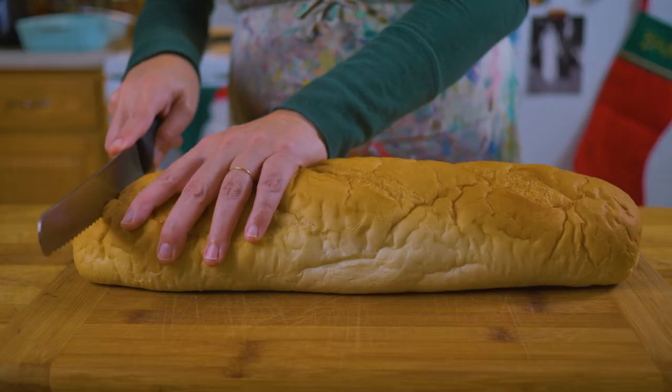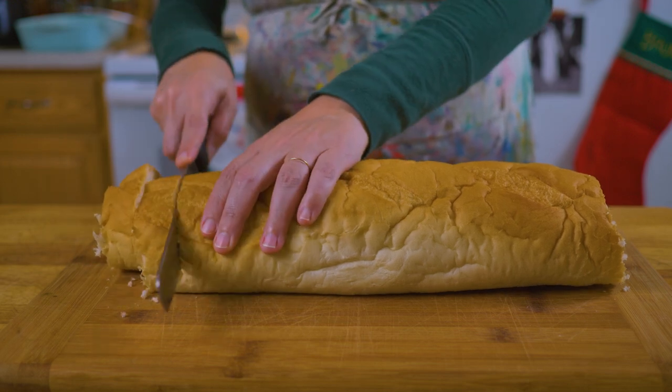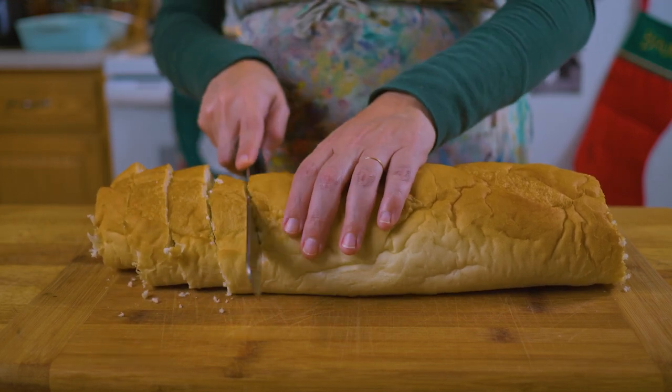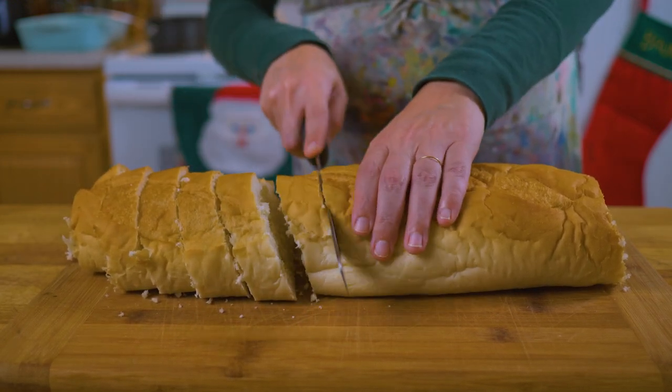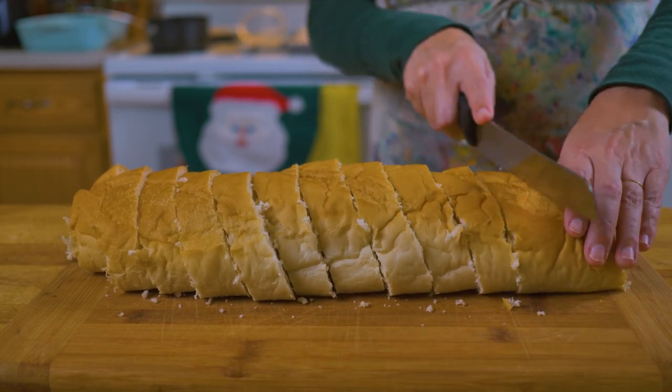We will slice the bread into one-inch slices. I don't use the edges — they tend to be drier because they have less of a miolo. To translate miolo roughly in English, it means the white, absorbent part of the bread that's just amazing.